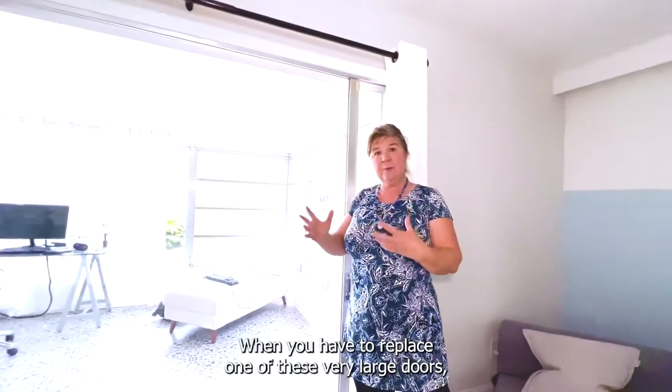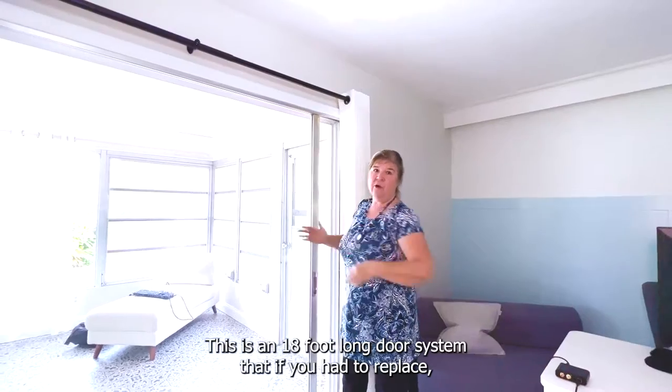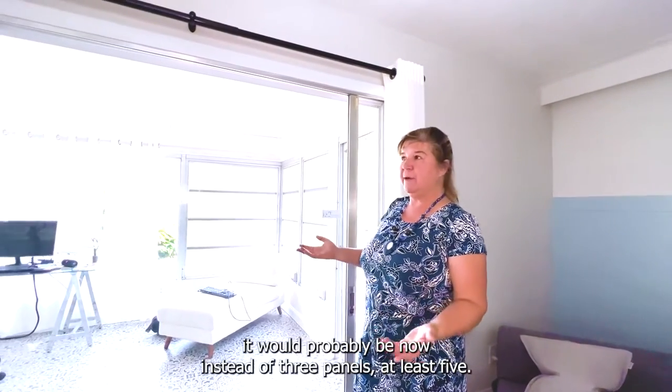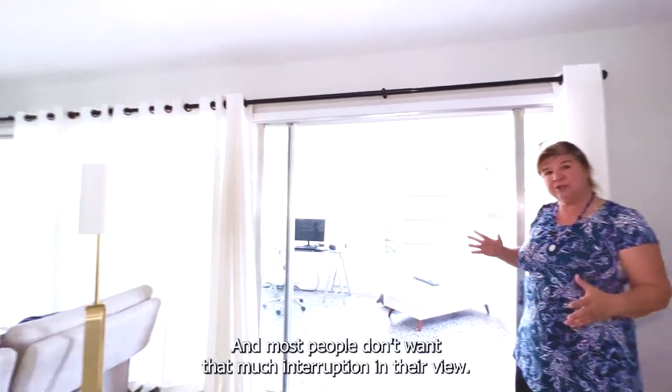When you have to replace one of these very large doors, you also end up with many more panels. This is an 18-foot-long door system that if you had to replace it would probably go from three panels to at least five, and most people don't want that much interaction in their view.